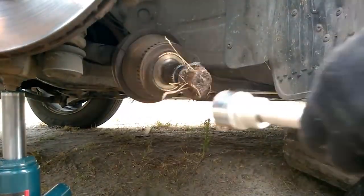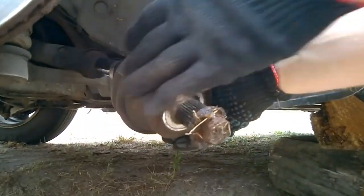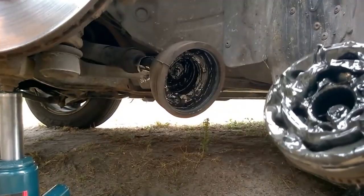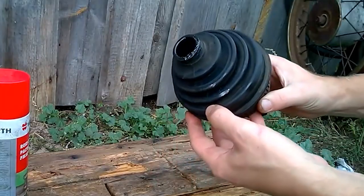Hey there! In my last video I showed how to replace the outer CV joint on my Audi A6 C5, and in this video I'll show why the CV joint makes noise when turning.